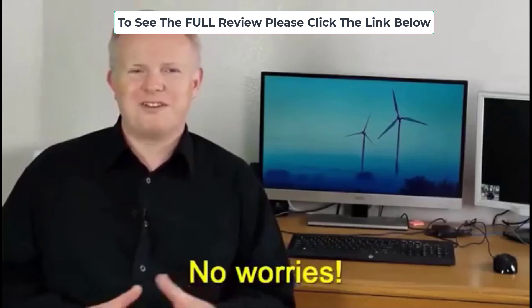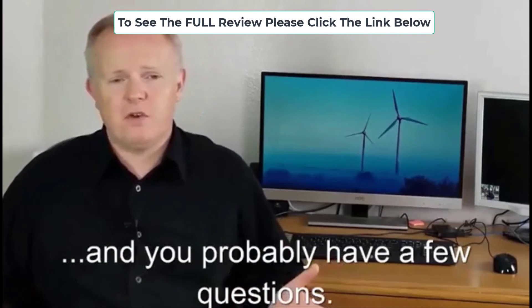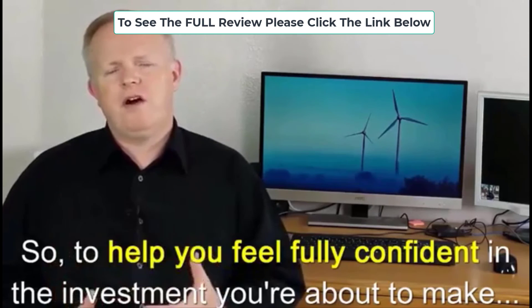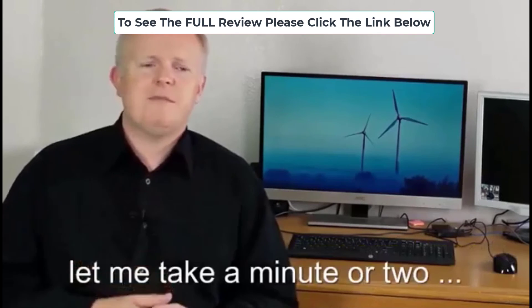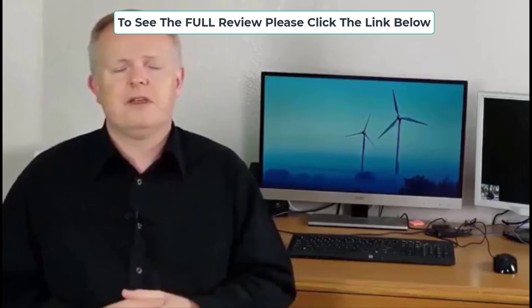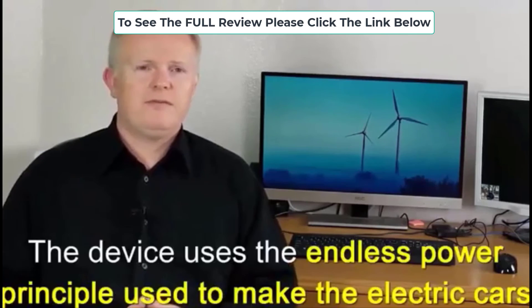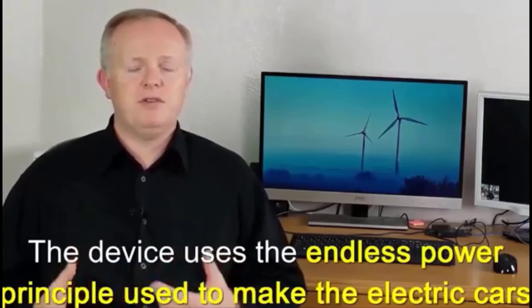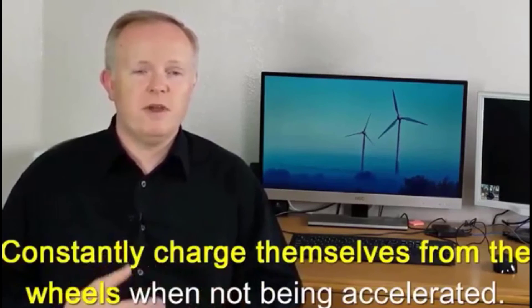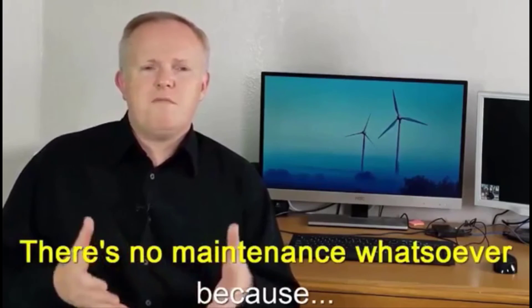Still here? No worries — I know that sometimes it can be scary to take that first step and you probably have a few questions. So to help you feel fully confident, let me take a minute or two to answer some of the most common questions I get asked. First: how does the Power Efficiency Guide work? The device uses the endless power principle used to make electric cars constantly charge themselves from the wheels when not being accelerated — a unique concept that can be used in every home.